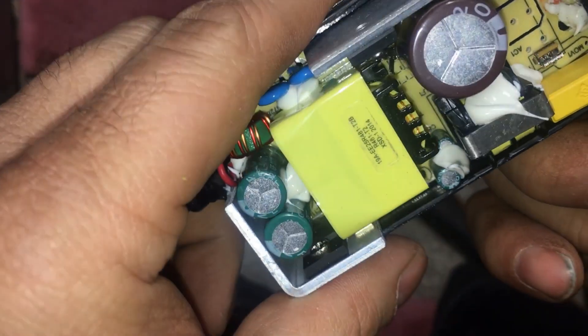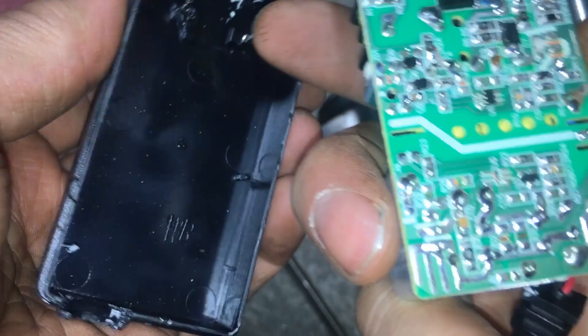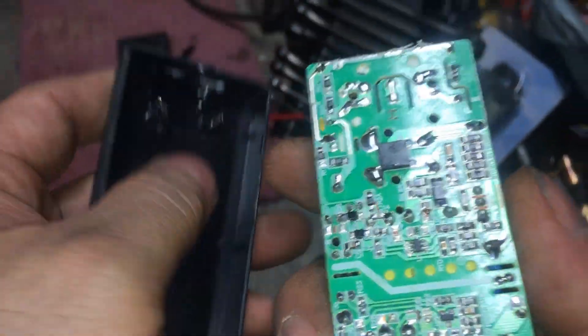Alright, we got it open. Is there a fuse? What do we got going on in here? What were the pieces we heard? Well, that's never good — that's probably why it wasn't working.